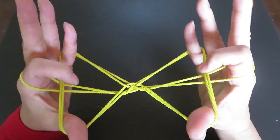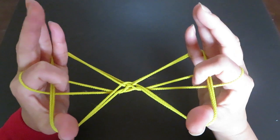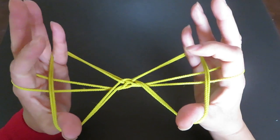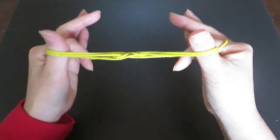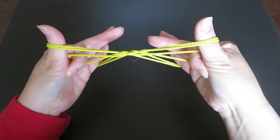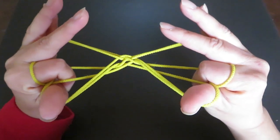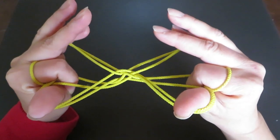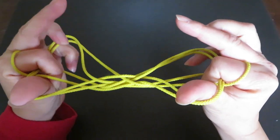Right in front of your pointers there is a space that looks like a triangle. Put both pointers in there and press both pointers onto the palms like this — don't let them go. Then slowly let the strings of the pinkies go like this.